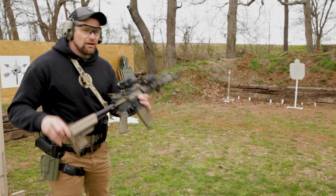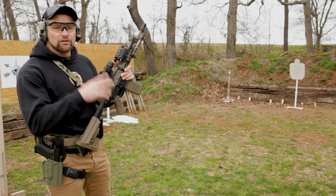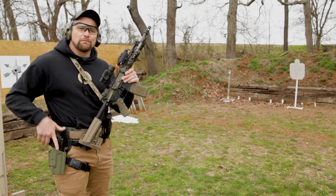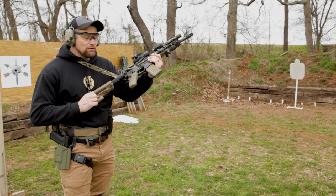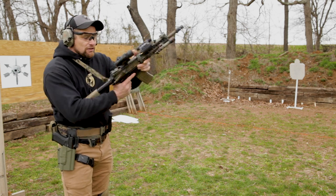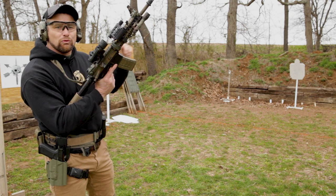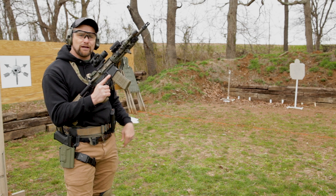What we're gonna do is have our AR with two rounds in the magazine. I'm gonna shoot two on target, it's gonna go dry, I'm gonna immediately transition to my pistol, put one on the target, and then check out what's going on with my rifle. Once I see that I need more bullets, put that pistol away, turn that rifle over, reload, put one more round on target. We're gonna do it slow here and I'll walk through it, then I'll do a fast one for you.